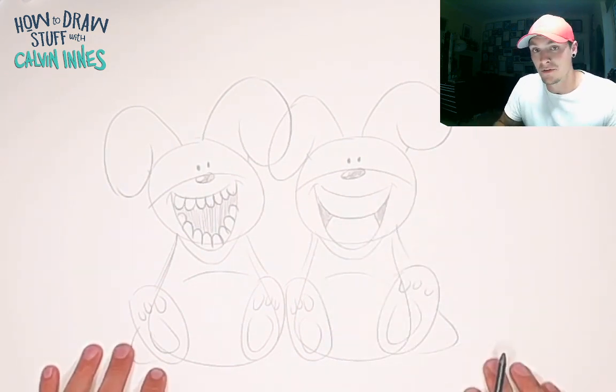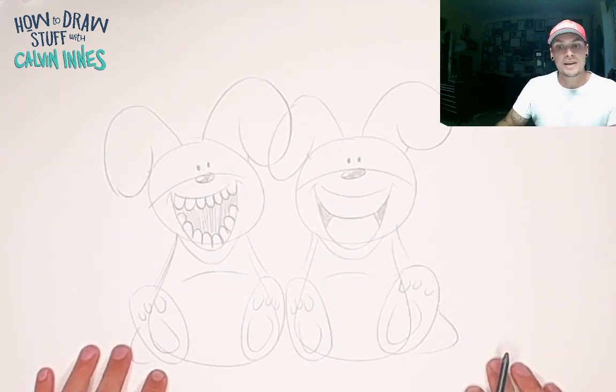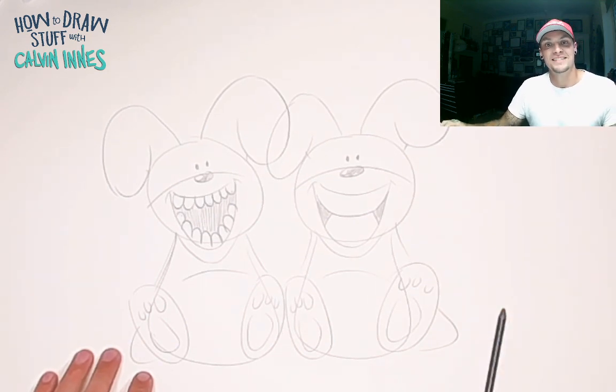Cheat when it comes to drawing the teeth. Thank you for joining me — have fun with this one, and I will see you all again next time.